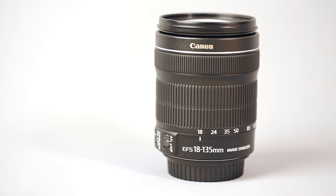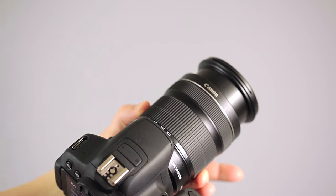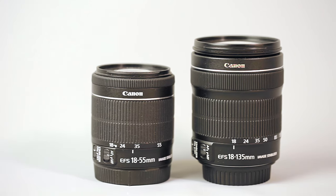Many Canon cameras come with the 18-55mm STM kit lens and many people quickly realise that this is a very limiting range, so they'll very often be looking at upgrading very soon after purchase. The Canon 18-135mm STM lens has an impressive zoom range, so it seems like the obvious choice to upgrade at the point of purchase or possibly to replace the 18-55mm if you already own that one.